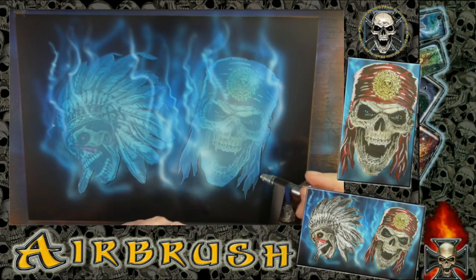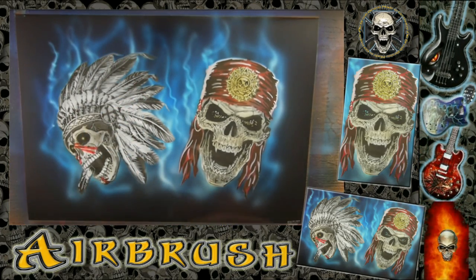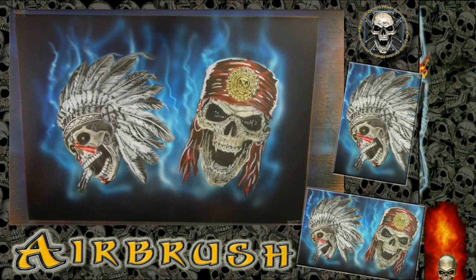So again a little bit of highlights around the skulls. The background doesn't really matter — it just provides the color so the main picture pops out. Okay, watch part one and part three, and I hope you like it. Bye.